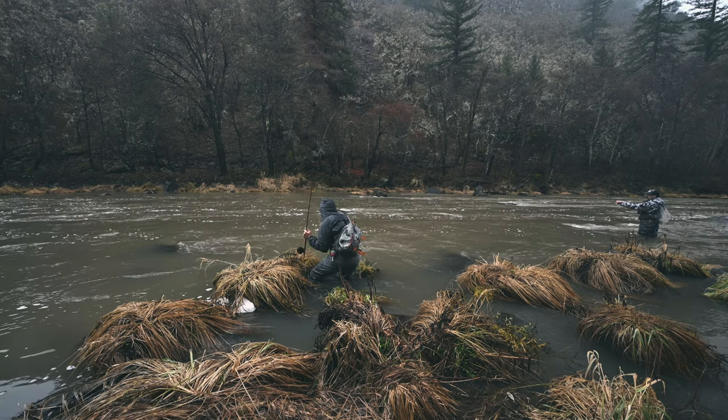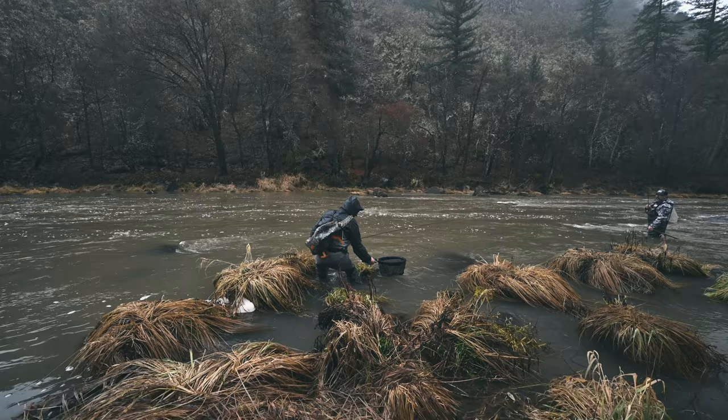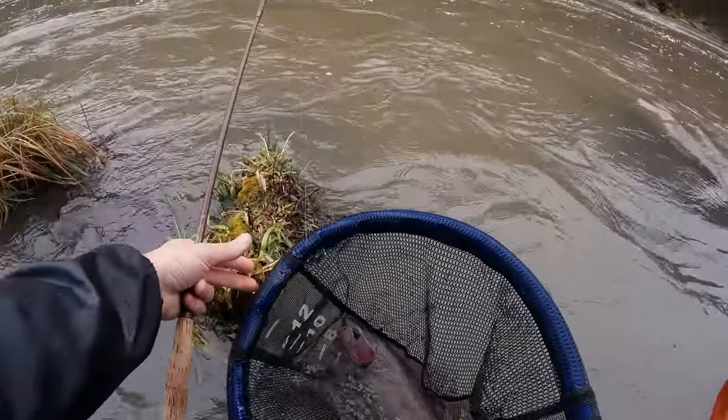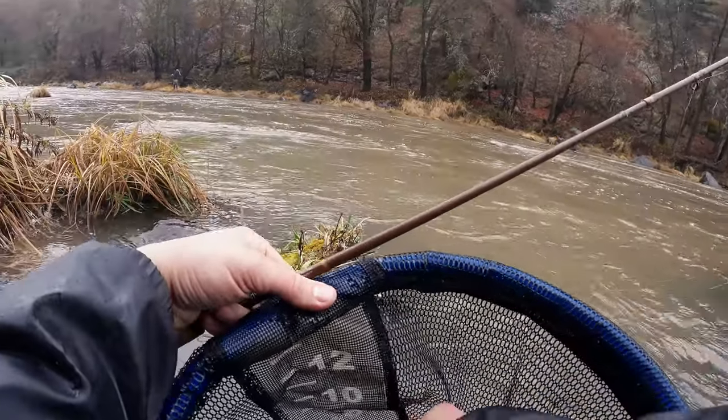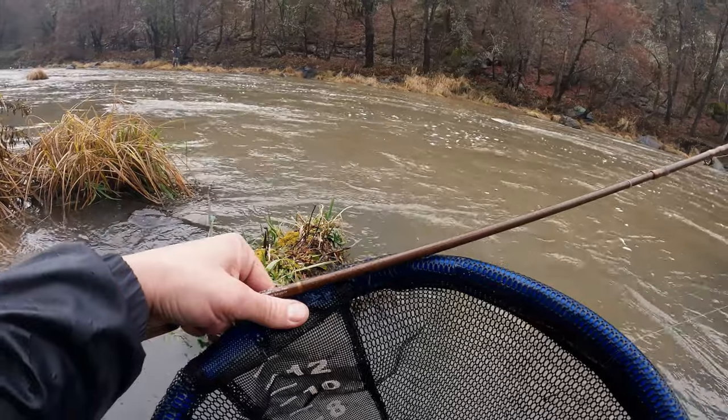Took the leech. Oh, that's a good fish! There we go — yeah, red leech baby! Wow, what a beautiful fish! All right, I can go home now.